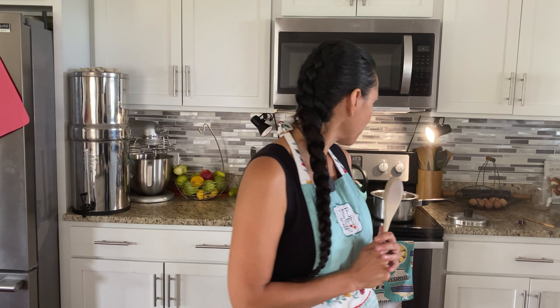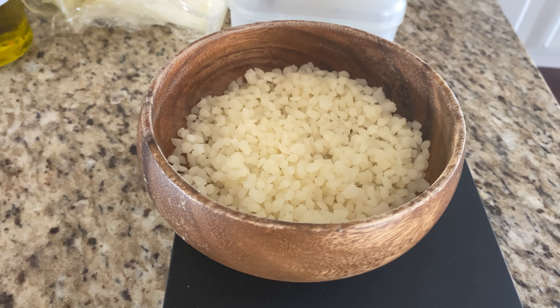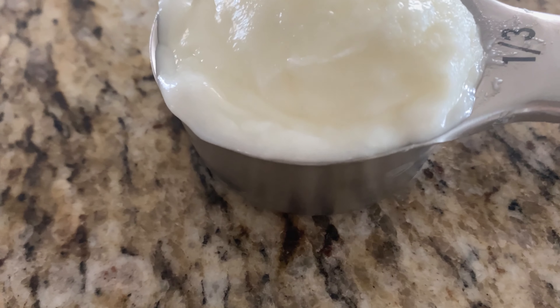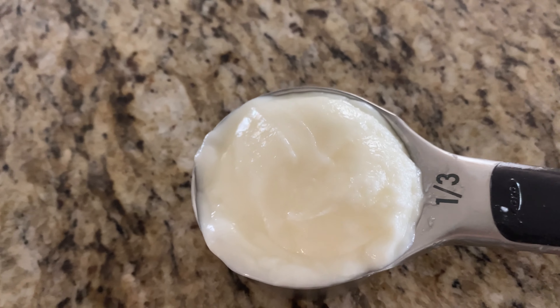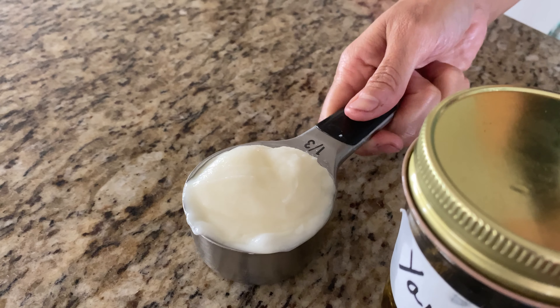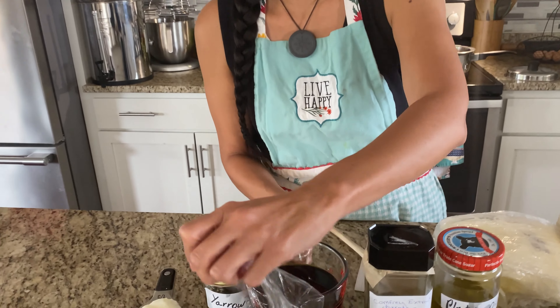What you'll need for this recipe is two to two and a half ounces of beeswax — the pellet form is the easiest to work with. You're also going to need some tallow. I love adding tallow to my salve because it's rich in vitamin A and vitamin E, and it's very healing and nourishing for the skin — literally nutrients for the skin.